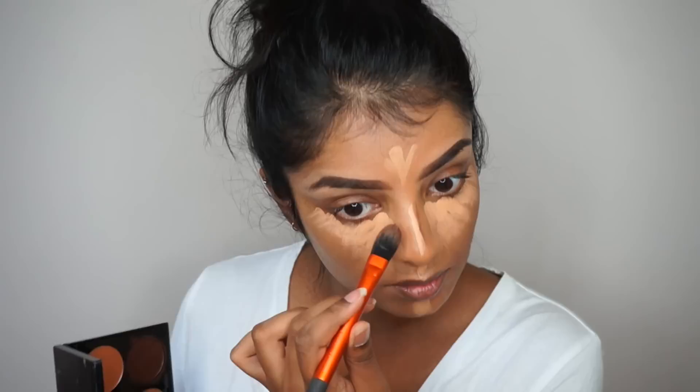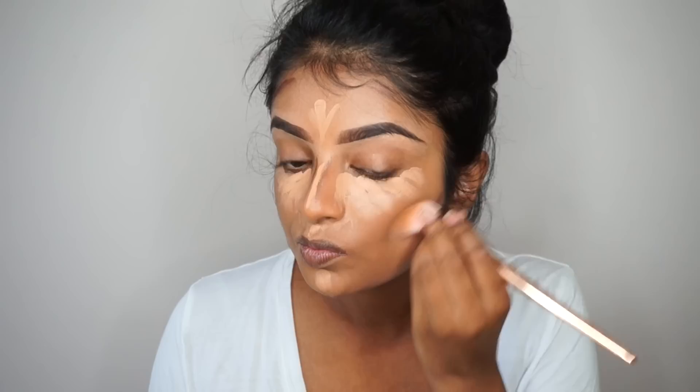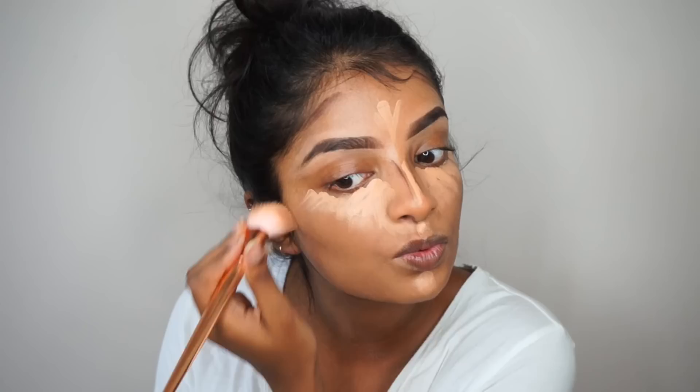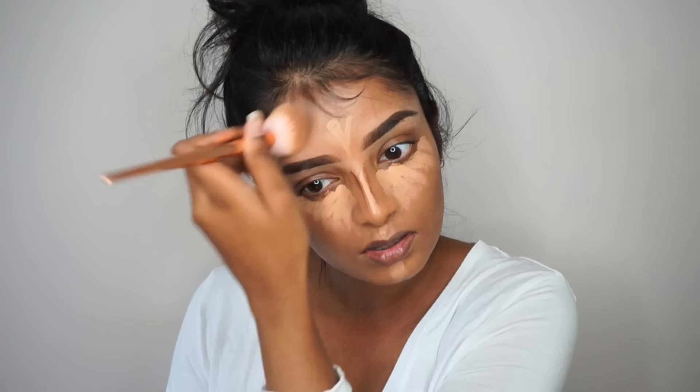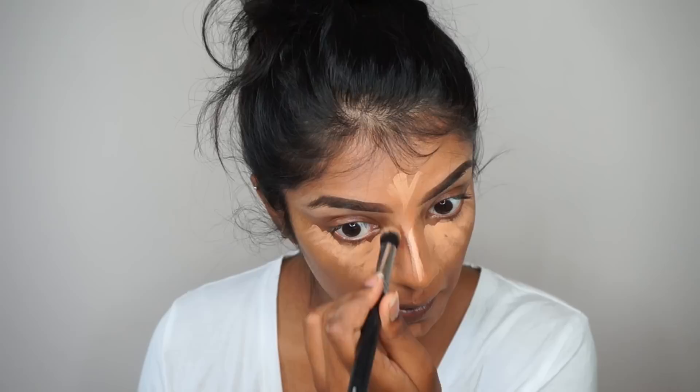Now moving on to contouring, my favorite part. I'm contouring the usual areas using the darker shade from the palette, with a small flat foundation brush to apply it. Then I'm using an angled fluffy brush to blend it all in and get rid of any harsh lines to make it look as natural as possible — including my double chin. To blend out the nose contour, I'm using a concealer brush.